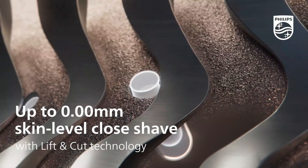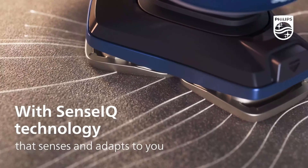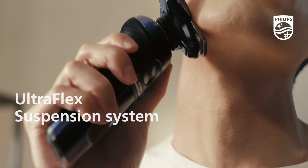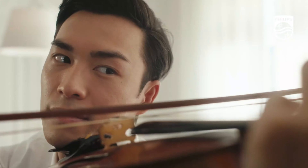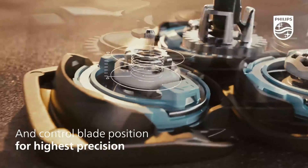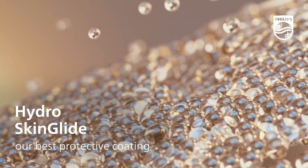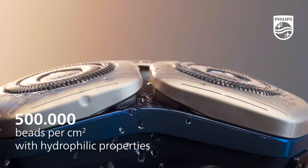The result is a smooth and precise shave with fewer passes. This shaver is designed for versatility, allowing both wet and dry shaving experiences. Its AquaTech technology enables the user to choose between a refreshing wet shave with foam or a convenient dry shave for on-the-go moments. The Advanced Skin Comfort Rings further enhance the shaving experience by reducing friction and providing a gentle glide across the skin.